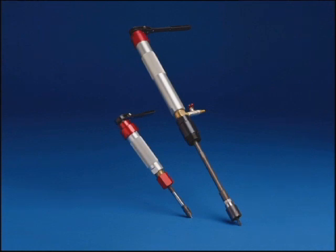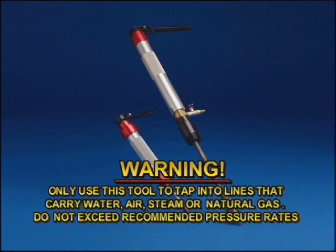The RT3422 is designed to perform pressurized taps using a saddle mounted or welded nipple on steel, plastic, ductile iron, and cast iron pipe. Warning: only use this tool to tap into lines that carry water, air, steam, or natural gas. Do not exceed recommended pressure rates.